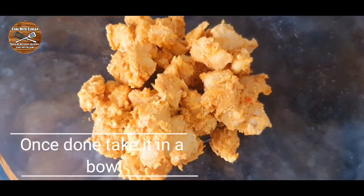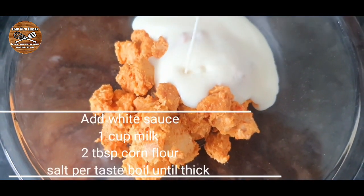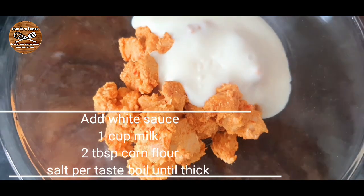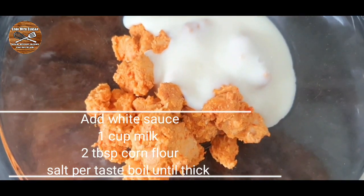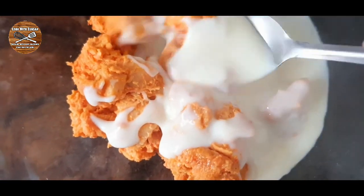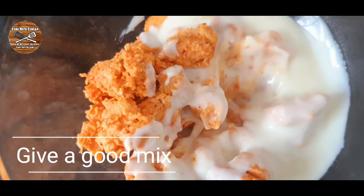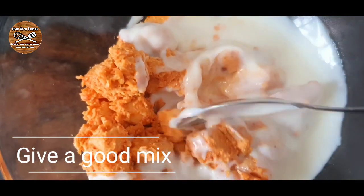Cook the chicken until tender and done. Once the chicken is done, we're gonna add our white sauce. The white sauce is made with 1 cup of milk, 2 tablespoons of corn flour, and some salt to taste — boil all together until it gets thick, then add it on the chicken and give a good mix.